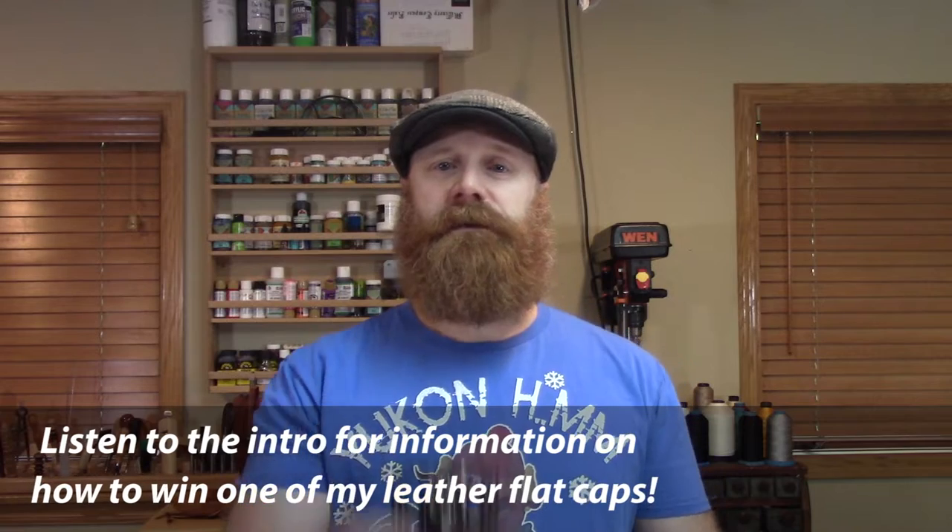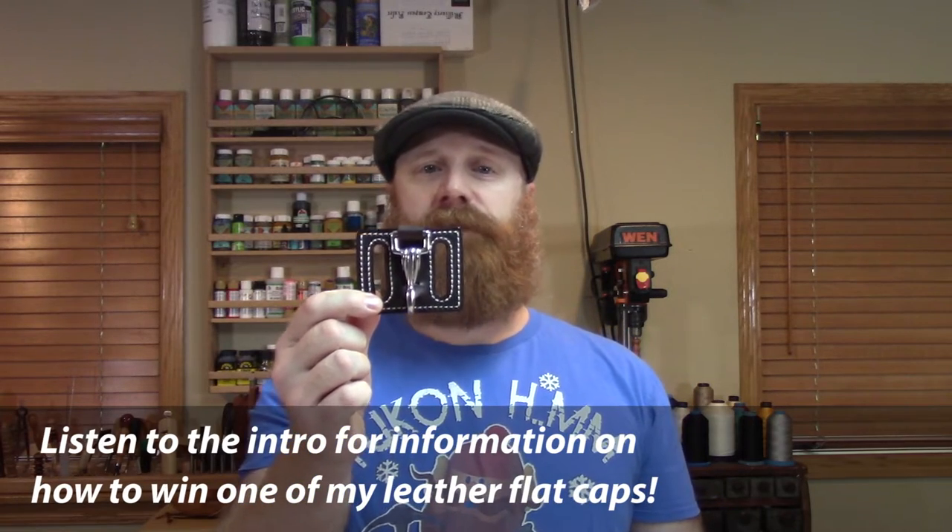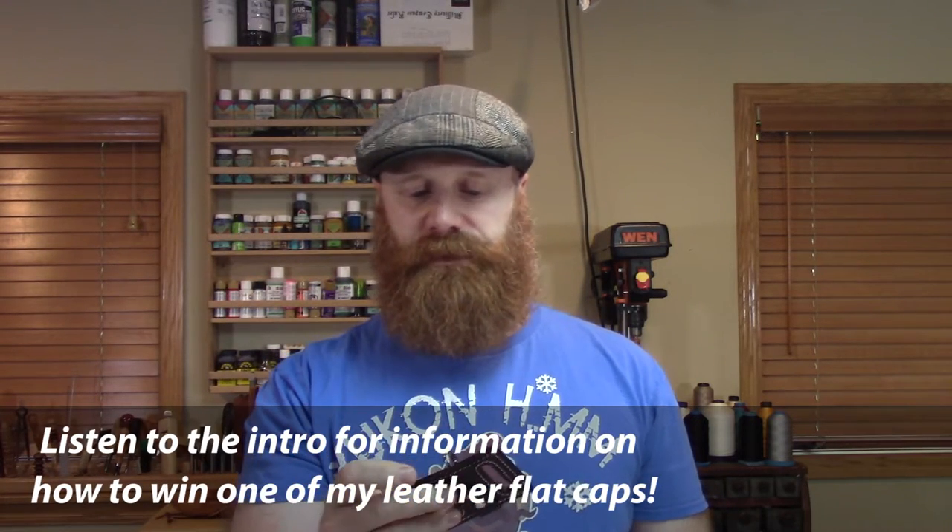I've got a free pattern situated for a key clip for your belt. There are quite a few of these out there, and this is kind of my take on it. I hope you like it.